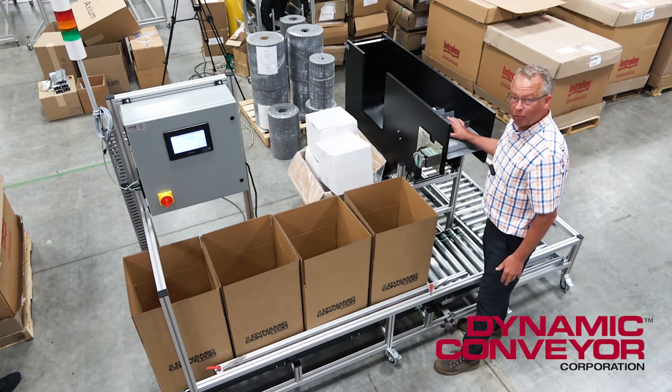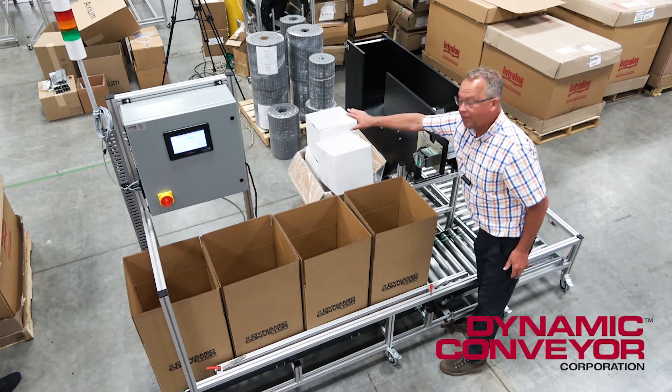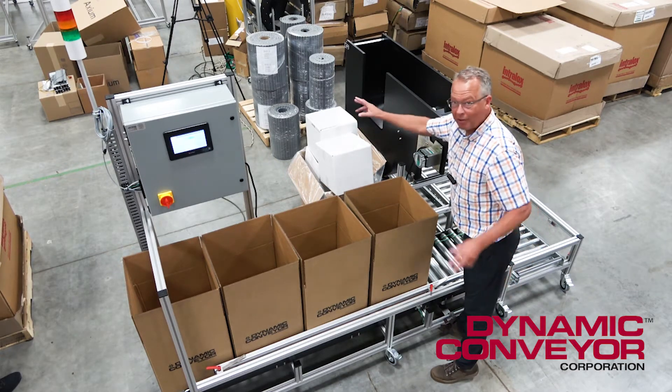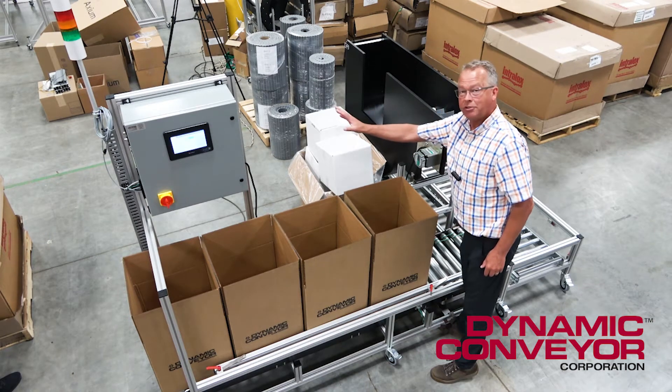At that point this conveyor will stop. We had to put an extra large hopper back here so that the in-feed conveyor, which the customer already has — I'll have a coworker of mine, Marshall, be feeding it. He'll be the conveyor, if you will. But that conveyor never stops. The molding machine never stops.